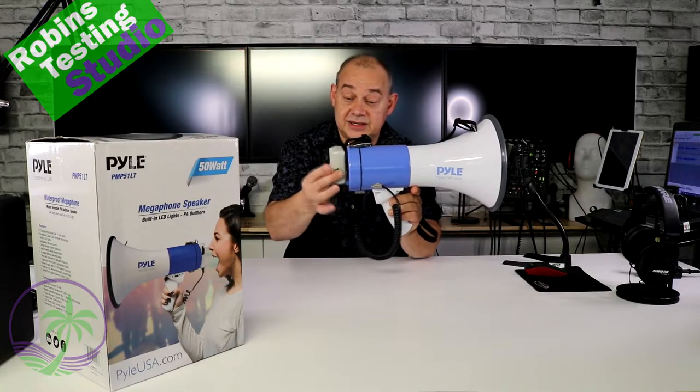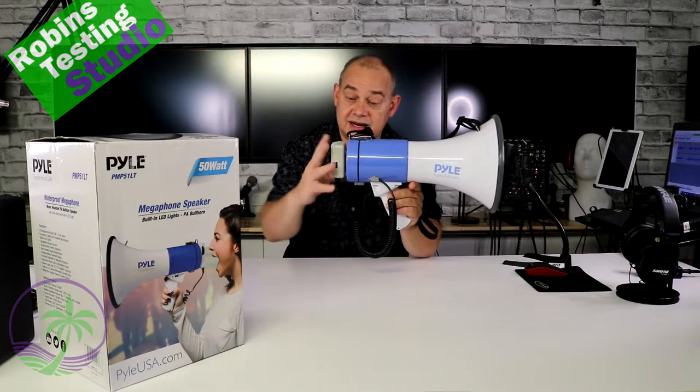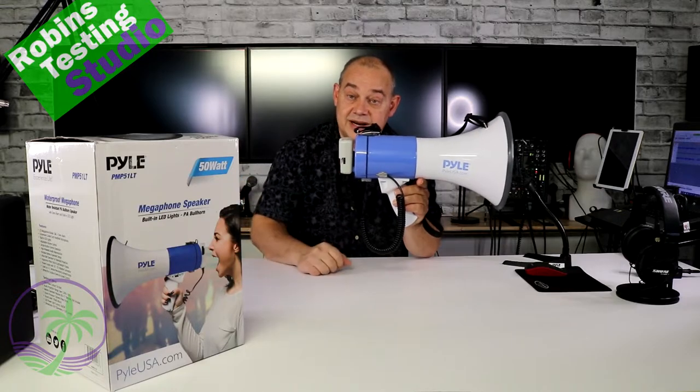To attach the handheld, simply place it on top of the clip and push down. Don't try to just squeeze it on — that's not how it operates. Push up and off, or down, just like that.